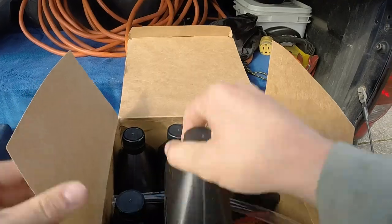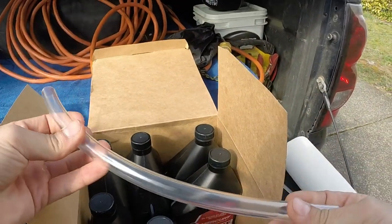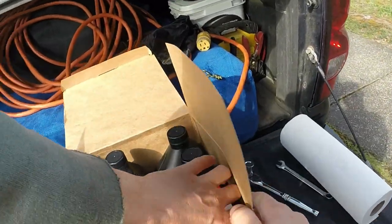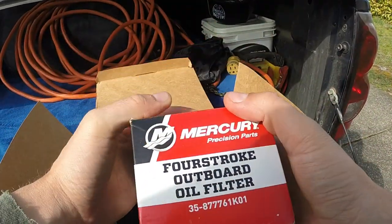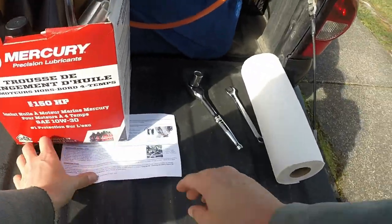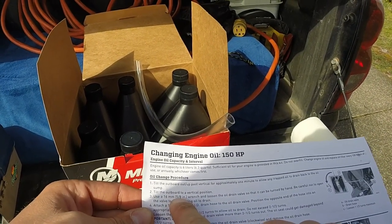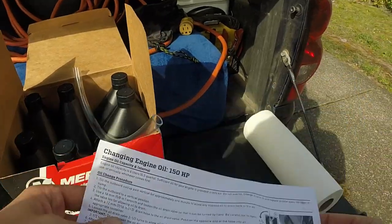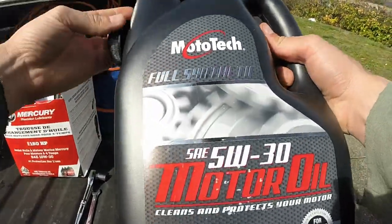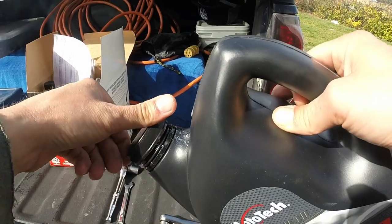First thing you're going to want is this Mercury 1-year maintenance kit. It's got 6 quarts of 10W30 Mercury 4-stroke oil, a tube that will help drain into your drainage container, and an oil filter. This kit is cool because it's got everything you need and it comes with instructions. You're also going to need a 12mm and a 16mm — or a 7/16 and a 5/8 — wrench, plus some kind of napkin or cloth and an empty container to collect the old oil so you can take it to the recycling center.